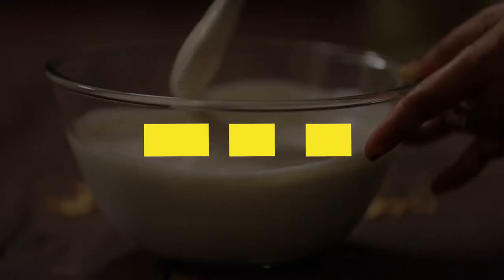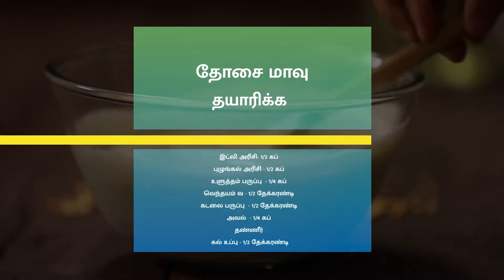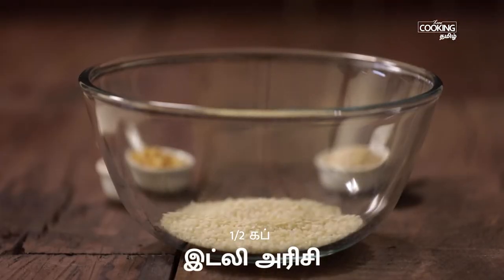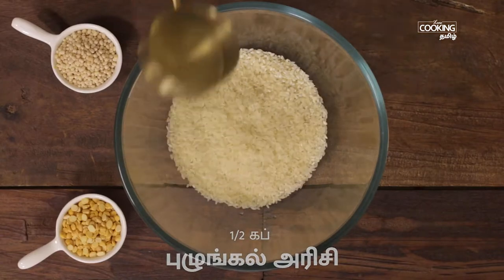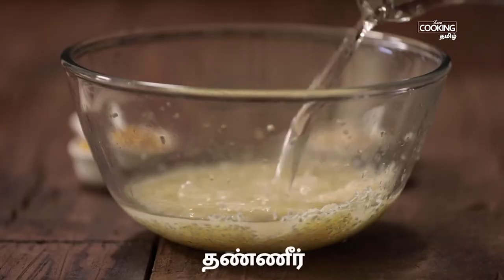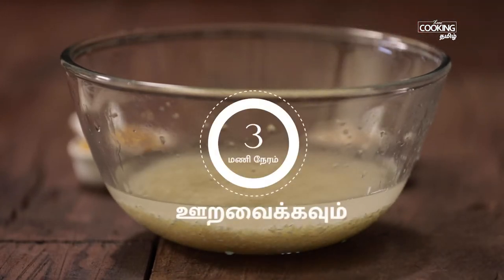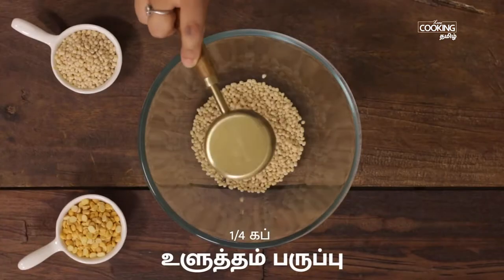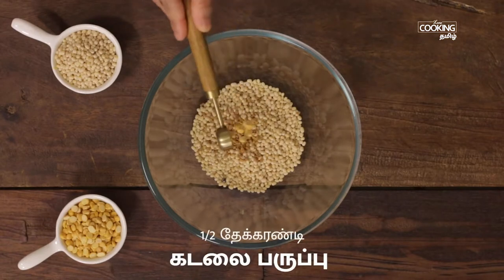We are ready for the dough. Add a little bit of dough. Add a bowl of idli and a little bit of dough. Add 1 cup of dough and 1 and a half teaspoon of dough above.